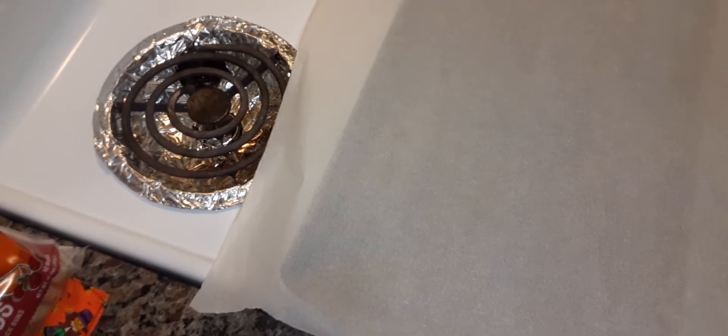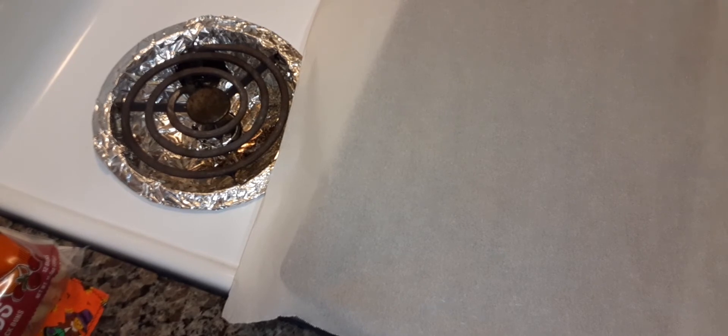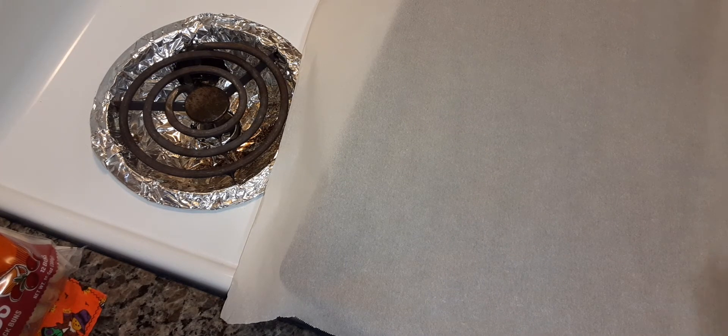By request of a subscriber, I'm going to be making some pigs in a blanket. I'm going to use these beef little smokies and some crescent rolls — I got the butter flake one. I like the buttery flavor in the crescent rolls.